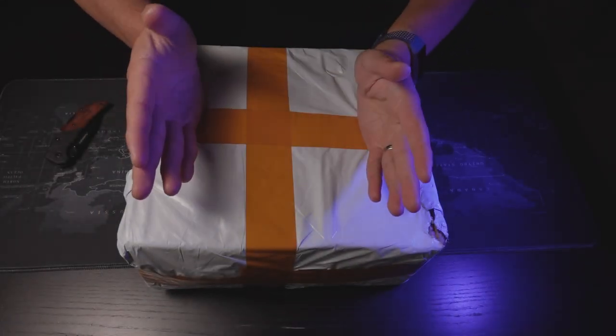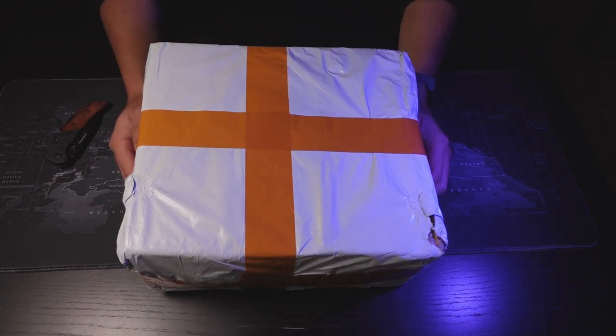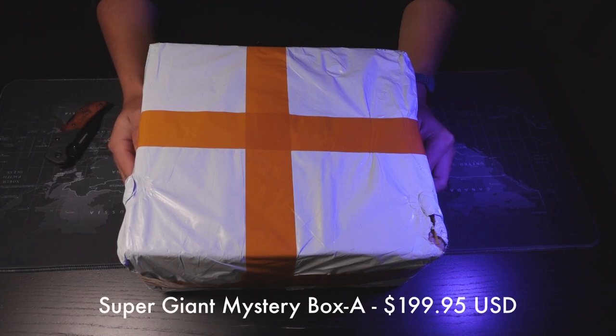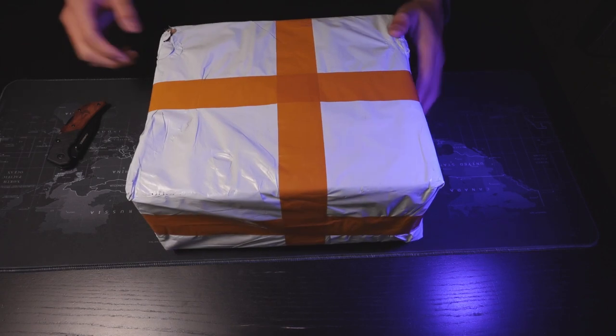Hey guys, today I am so, so, so stoked about this. I ended up buying the Ulanzi Supergiant Mystery Box A. It took about 12 days coming from China, and it's finally here on my table. So let's go ahead and get started on the unboxing.